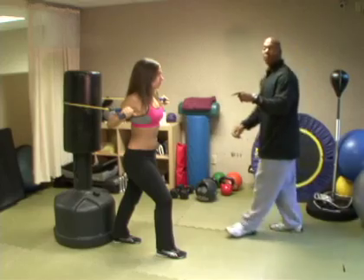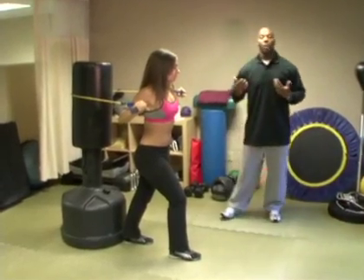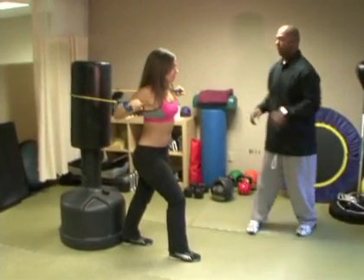Jennifer is using a pronated grip — an overhand grip — to work the chest. Jen, go ahead.